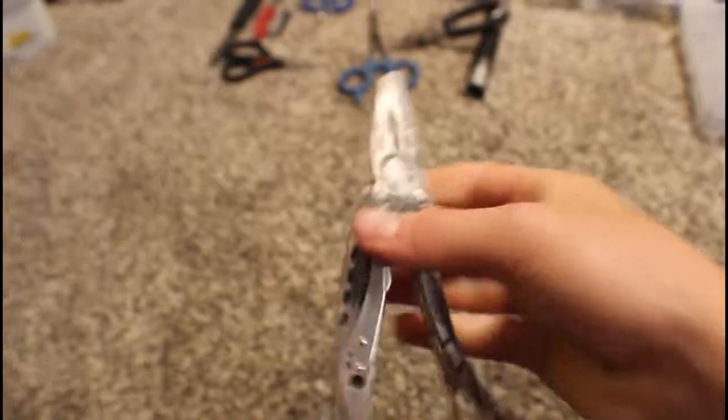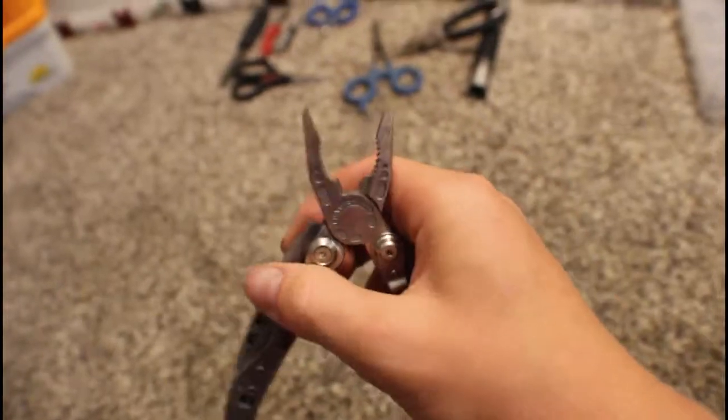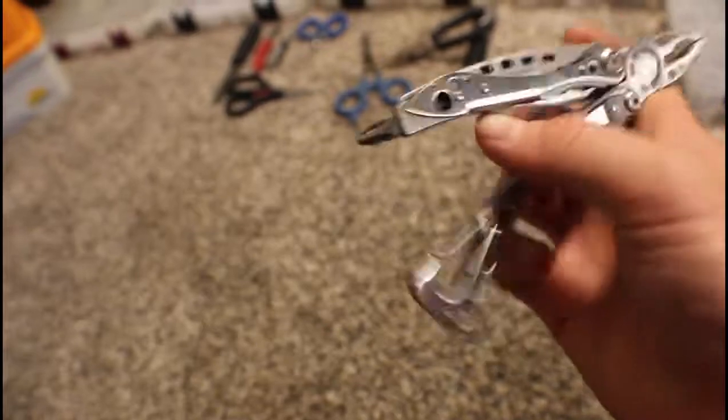It's got a really thick blade that keeps an edge, and it has split cutters right there that overlap so it cuts a line like butter. There's also a screwdriver, a clip, and a bottle opener — because everything has to have a bottle opener to be tactical.